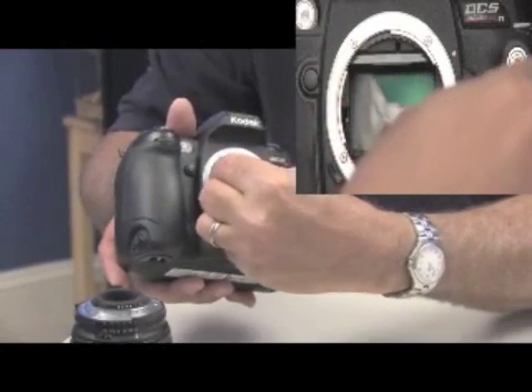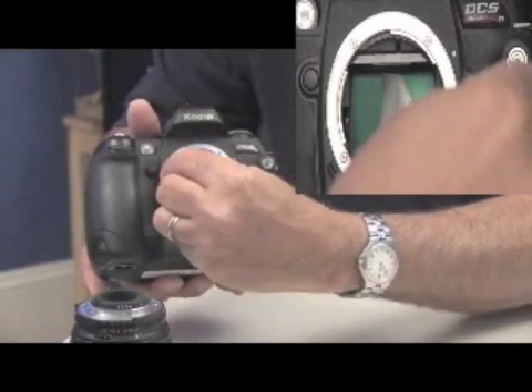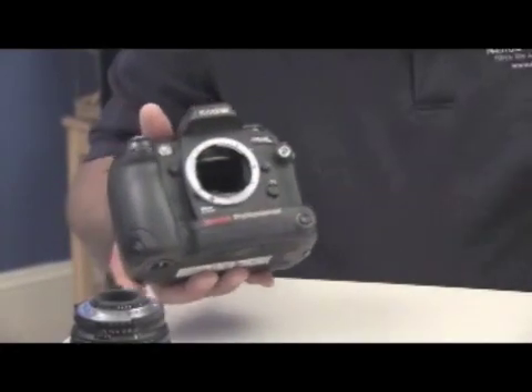Angle the swab again with pressure, bring it back, and remove the swab.